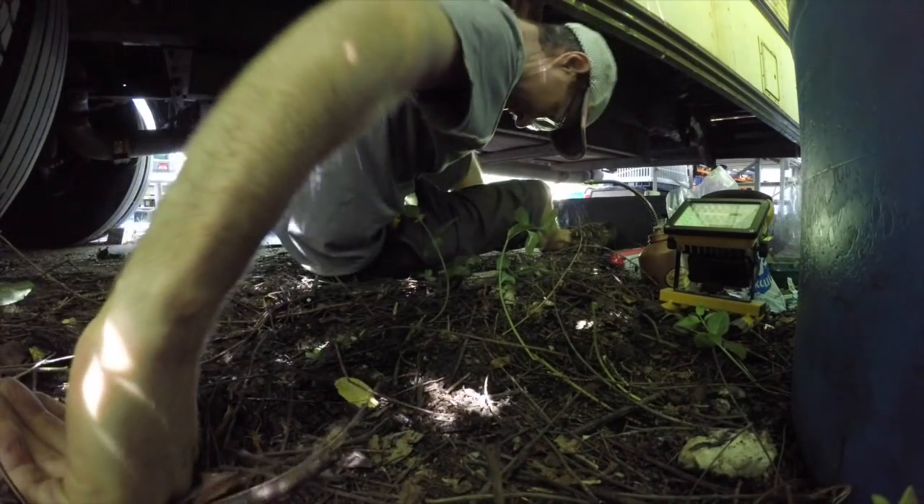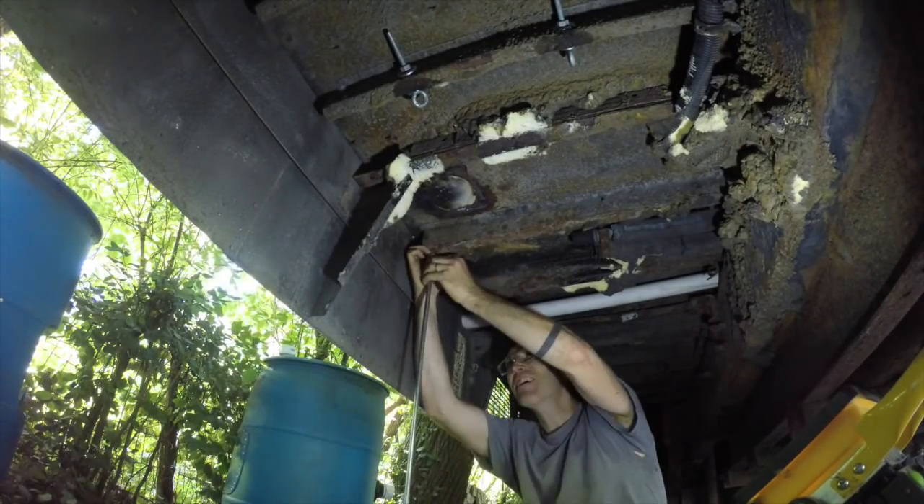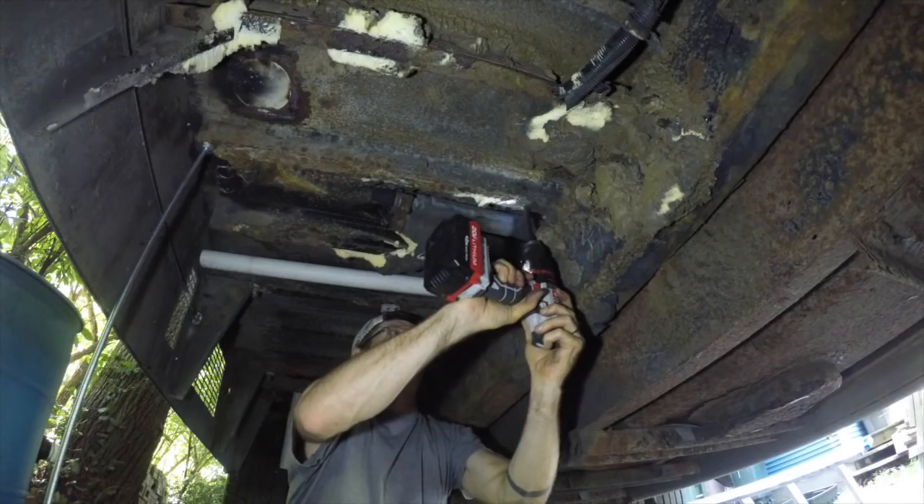The method I use for hanging the gray tank is pretty much the same as what I did for my old black tank — I hung threaded rod and steel supports, sandwiching the tank in place.